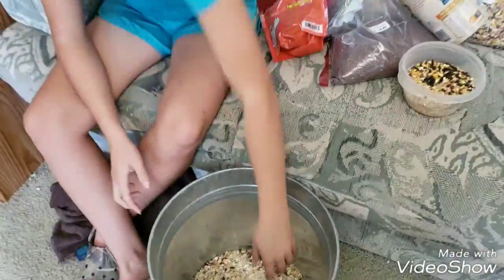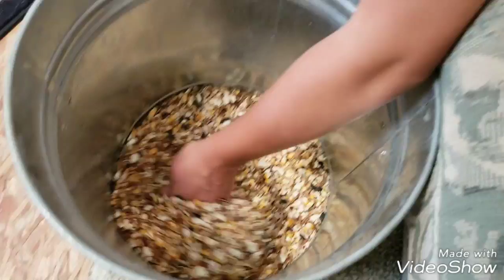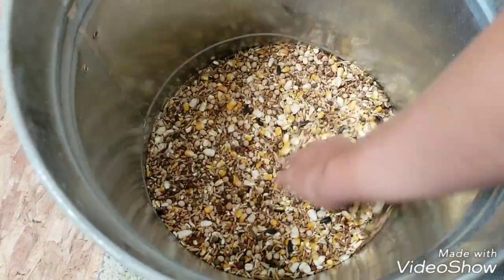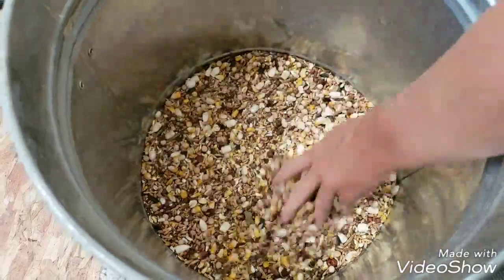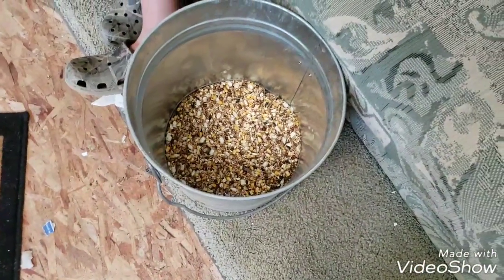If you have a small backyard flock, this would be plenty, but I'm going to double the recipe because I do have a large flock. So if y'all want to watch, I will quickly double the recipe.